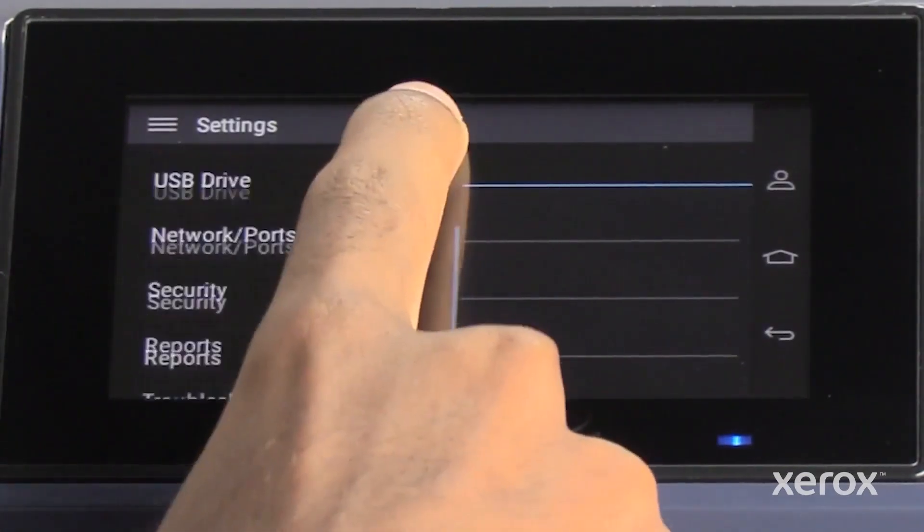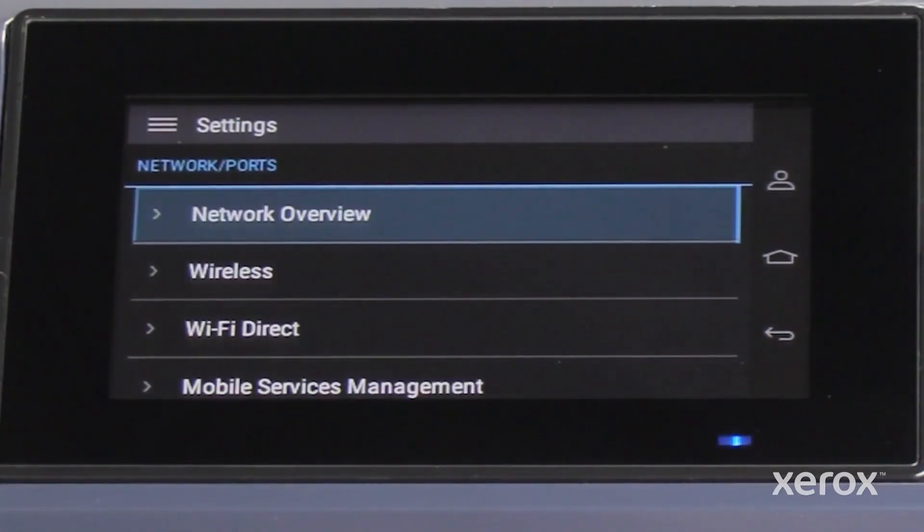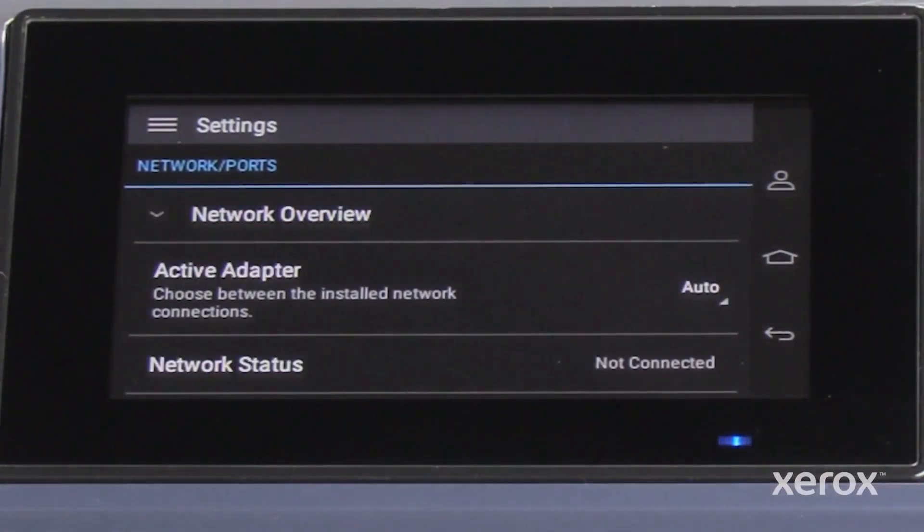In the Settings menu, select Network Ports. In the Network Ports, select Network Overview. In the Network Overview, confirm that the active adapter is Auto.